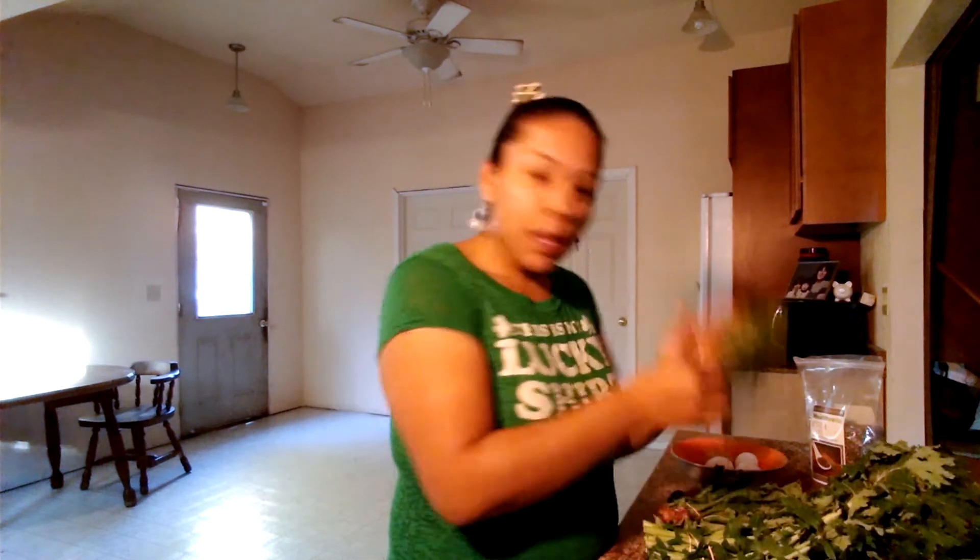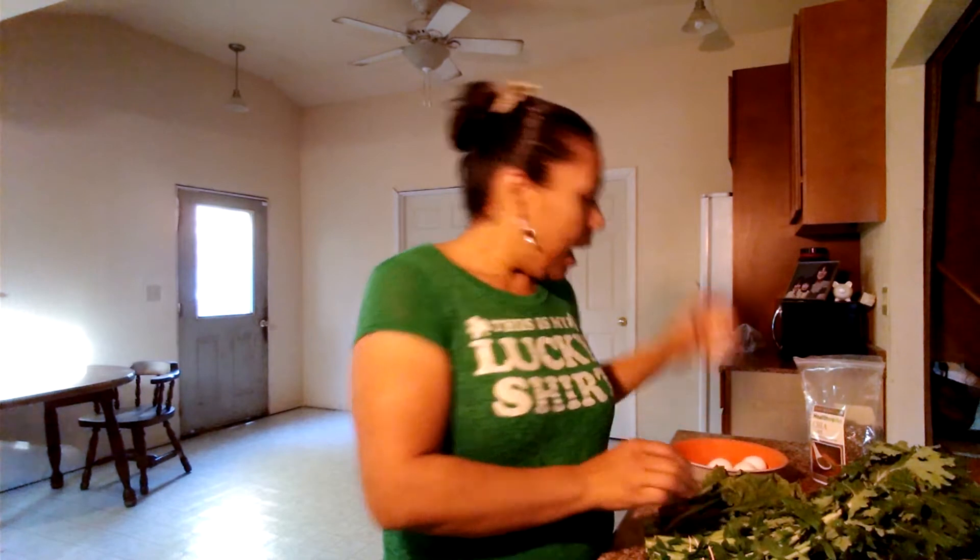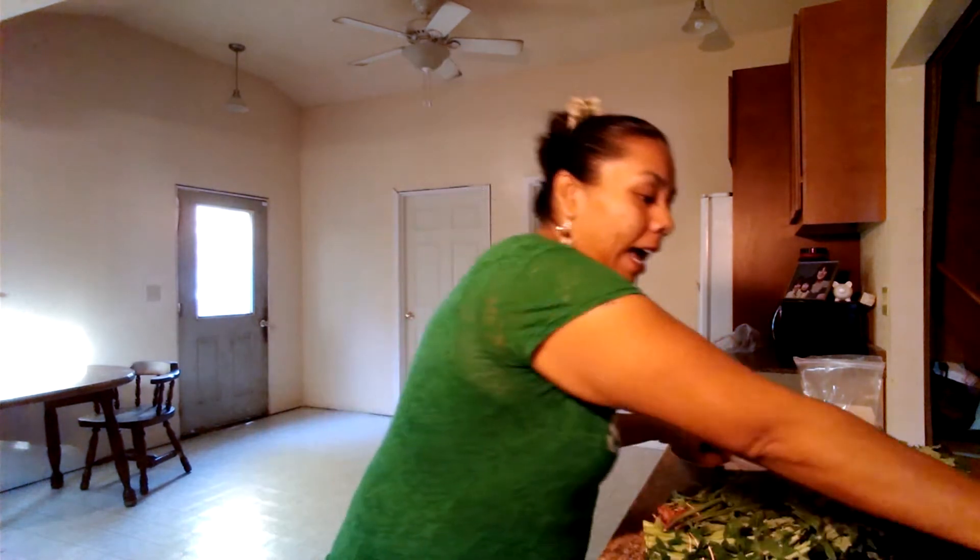Hi, welcome back to Megan's Kitchen. What is today? Pinch, pinch, pinch! If you're not wearing green, you better watch out because it's my favorite day. Today is my St. Patty's day and I'm going to do a rendition on green eggs and ham — I'm calling this greens egg and ham.